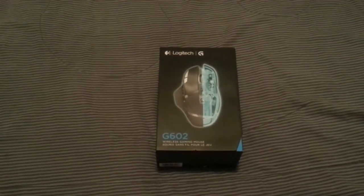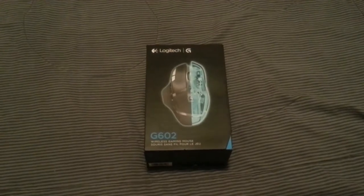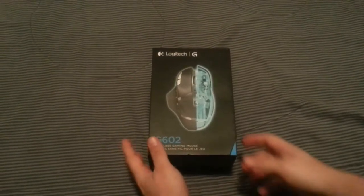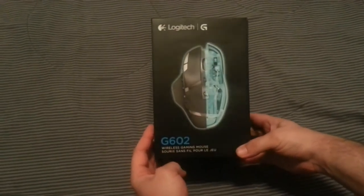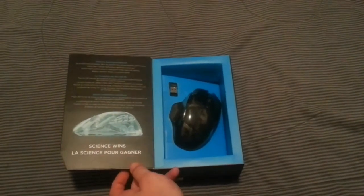Hello everybody, welcome to another wonderful day of Charlotte Wars adventure in real life! So this is what I'm showing off today — got a new mouse and I figured I'm gonna open it up here on camera.